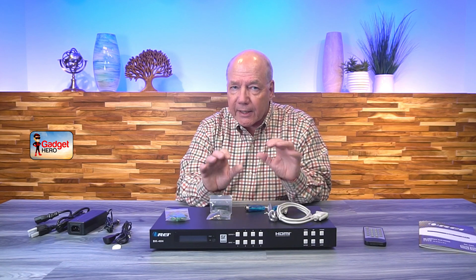Now if you stay tuned, I'll take a closer look at the unit and point out a few things that really separate it from other HDMI matrix products on the market.